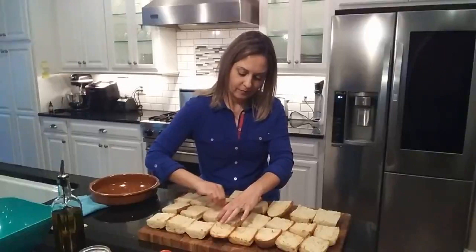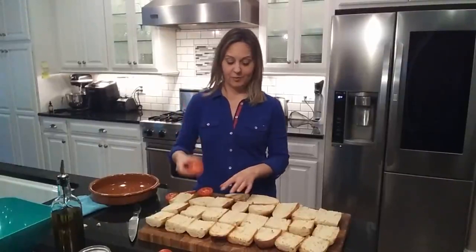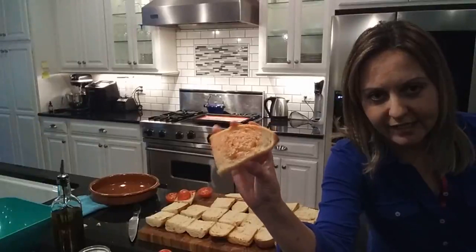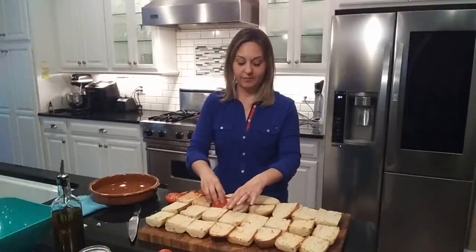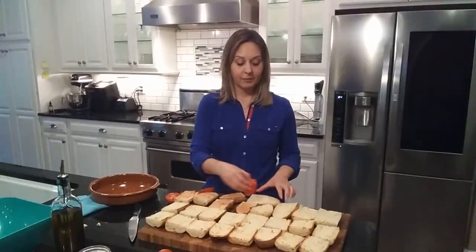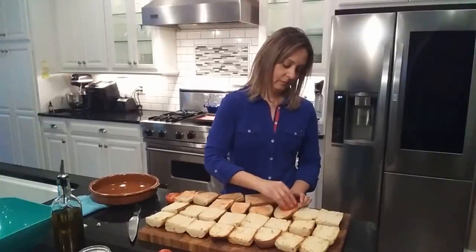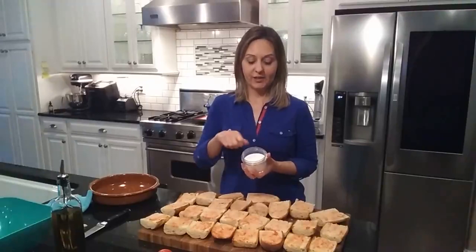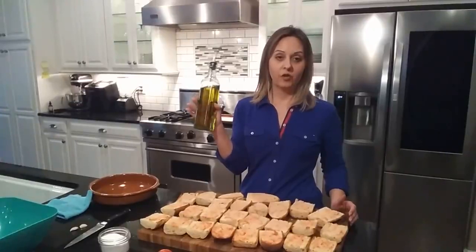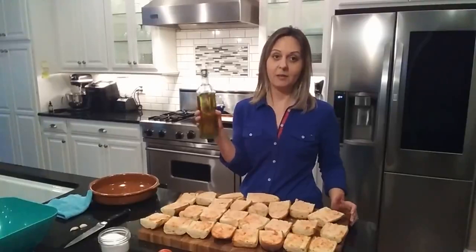I cut a couple of tomatoes and the next step is to rub every single slice just enough that you can see some of the red juice. I know this might be a little weird to you, but let me tell you it's delicious. And if you've ever tried Italian bruschetta, it's kind of the same concept — you're adding tomato flavor to this amazing bread. Now I'm going to add just a little bit of salt on each of them. Next, I'm going to use extra virgin olive oil — make sure you get this type, because otherwise the flavor is just not the same — so I'm just going to drizzle a little bit on each slice.